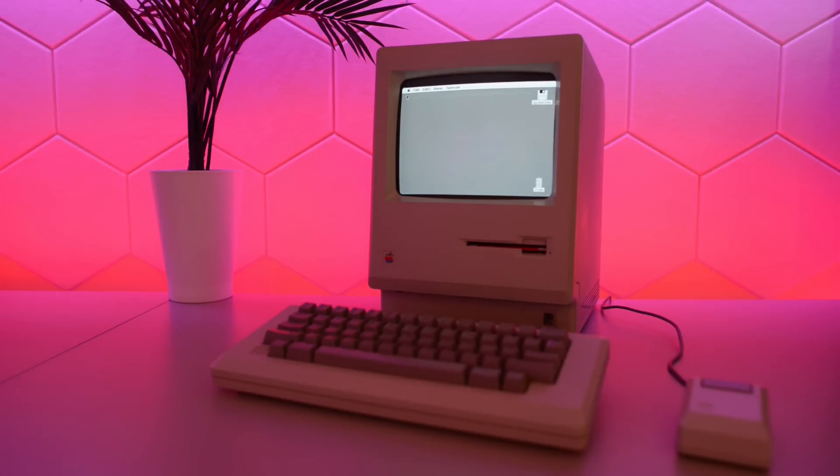In 1984, Apple introduced the original Macintosh and popularized the graphical user interface and the mouse.